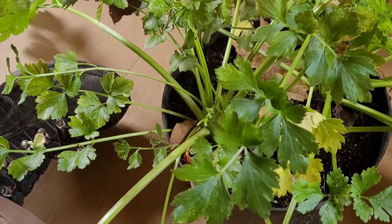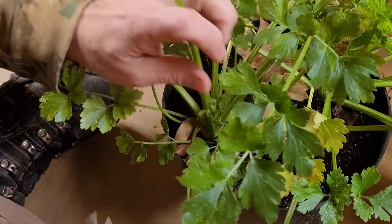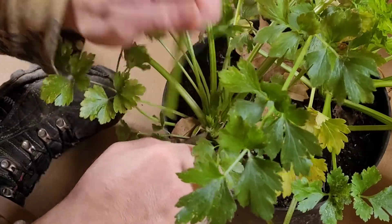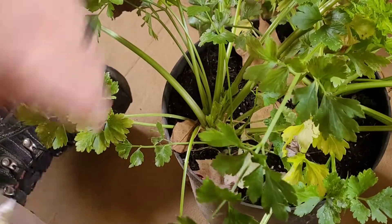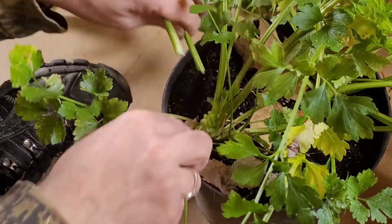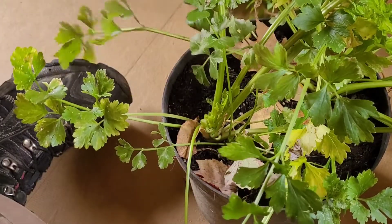For the plant I'm going to completely harvest, I'm just going to go ahead and start snipping it off at the base. Love the smell of fresh celery.